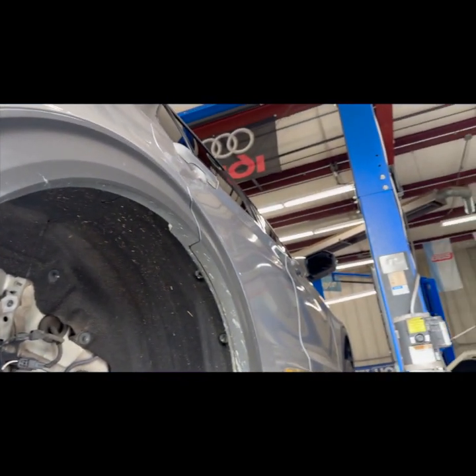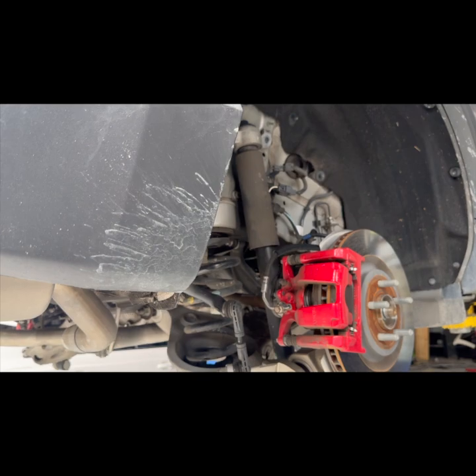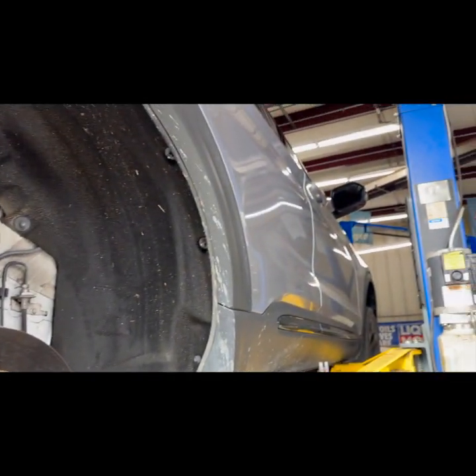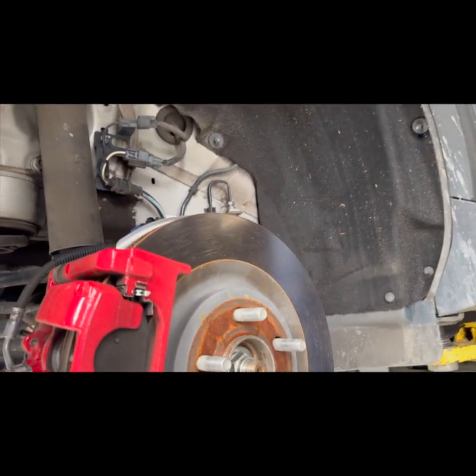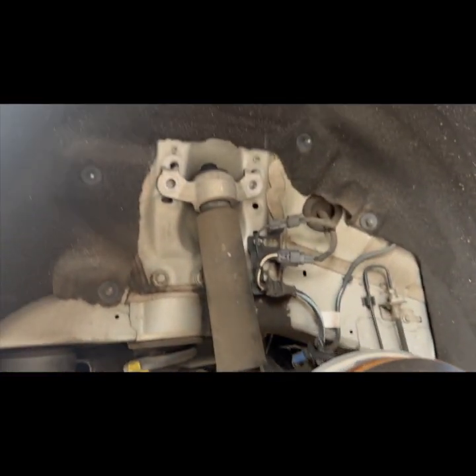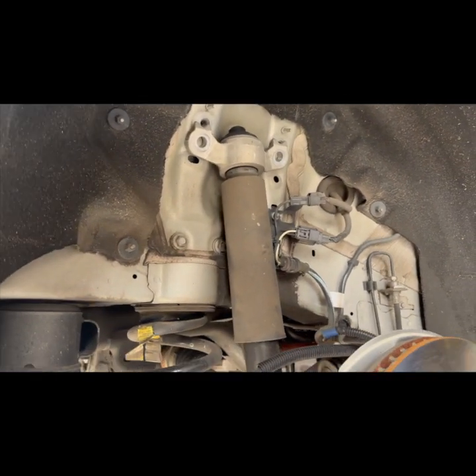Hey everybody, welcome back. Today we're doing a lowering kit on a Ford Explorer. I've already got one of the wheels off — and I know this is not a police car, it looks like one, but it isn't. Already got the wheel off and the two top shock bolts out.